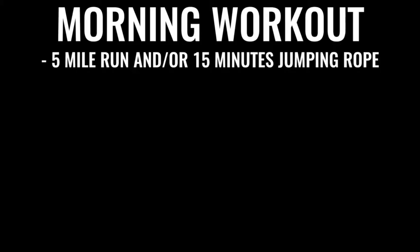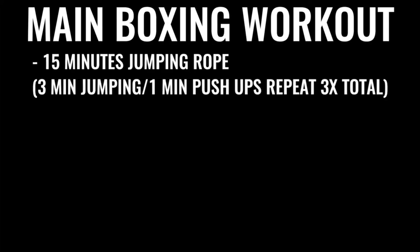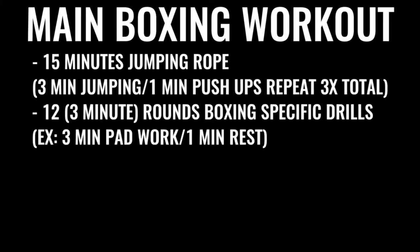Every single day — six to seven days a week — you're going for a five-mile run in the morning. Then, later in the day for an evening or late afternoon workout, you do jump rope for 15 to 20 minutes, followed by a specific boxing routine with several rounds of warming up and push-ups, followed by 12 rounds of boxing where you're hitting the bag, hitting pads, and sparring. Each round is three minutes long, so that's 36 minutes of really high-intensity exercise total, taking you three to six hours a day overall.